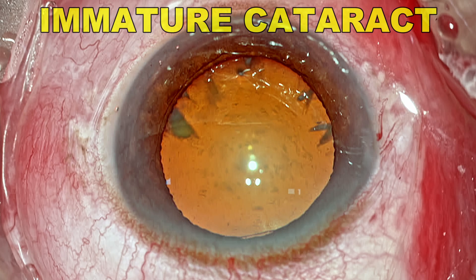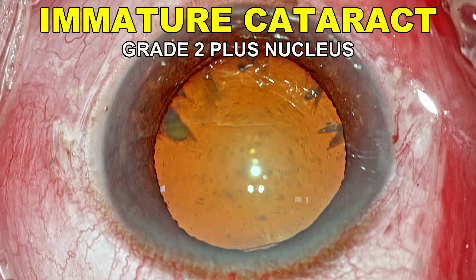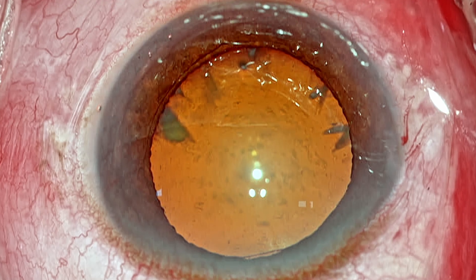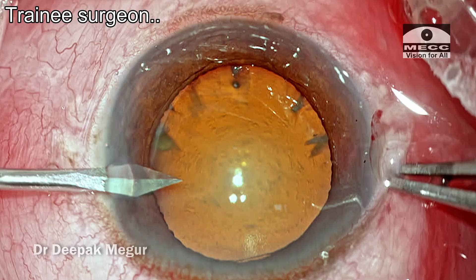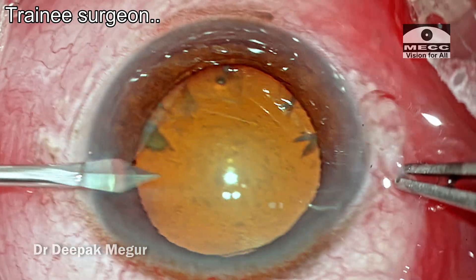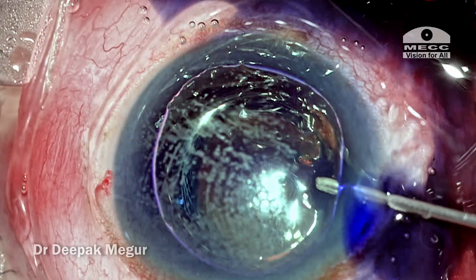This is an abnormal looking eye with an immature cataract which is about grade 2 plus and a well dilated pupil that doesn't seem to be having any issue. The trainee surgeon has begun the surgery, the side port is made, and the dye is being injected under the air bubble — so far so good.